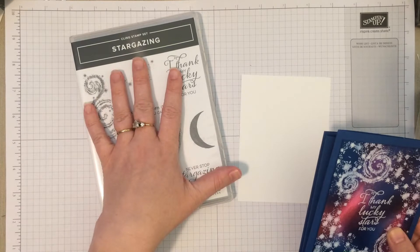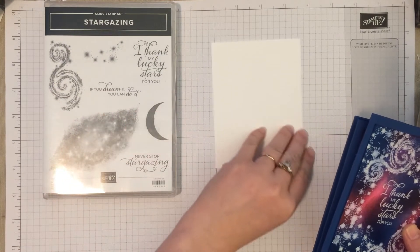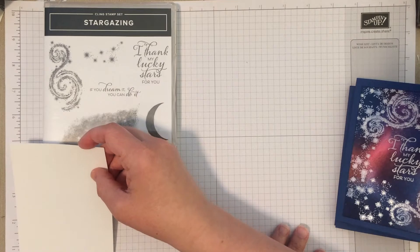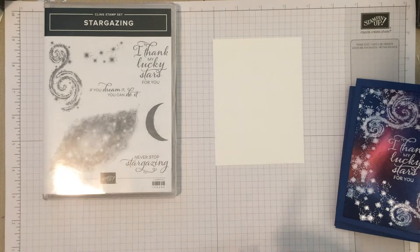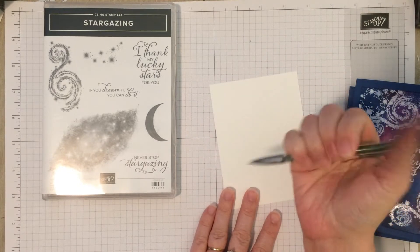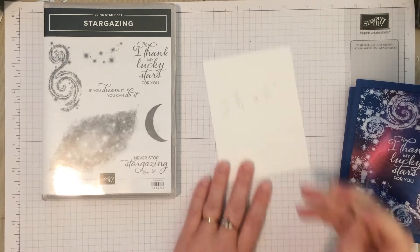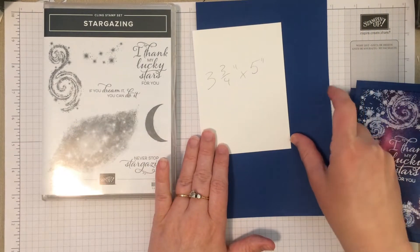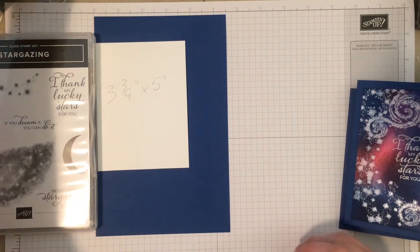To make this, we're going to be using the stargazing stamp set, which is a really nice stamp set from the annual catalog, a piece of whisper white cardstock cut at three and three-fourths by five, and a piece of blueberry bushel card base, which is just a really pretty in-color that we have currently.